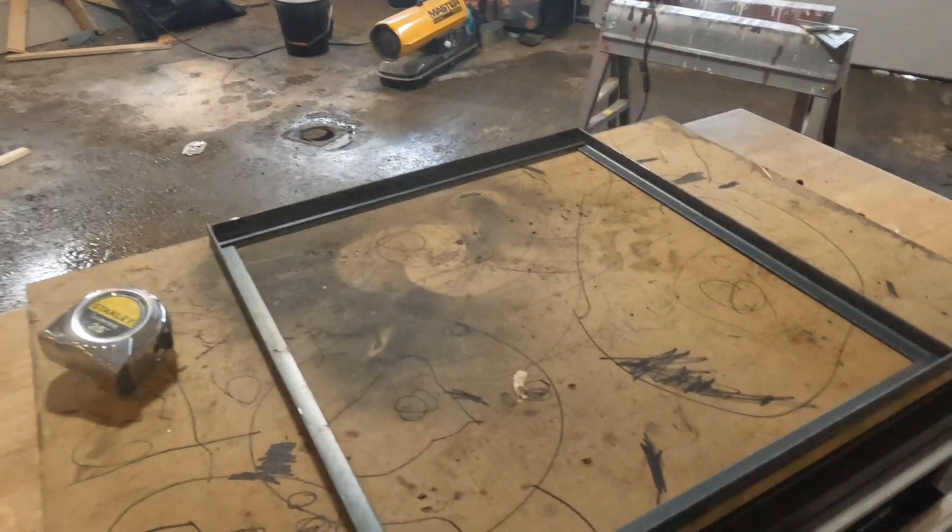The next door is going to be built the same way and then we'll fit everything. The last door is going to be built. Looks like the corners are ground down smooth, and I'm going to go check how they fit.